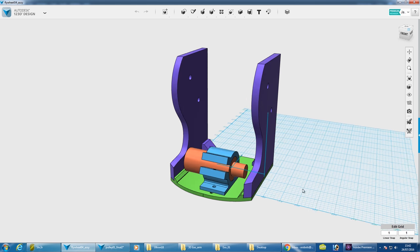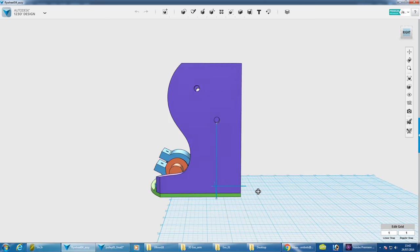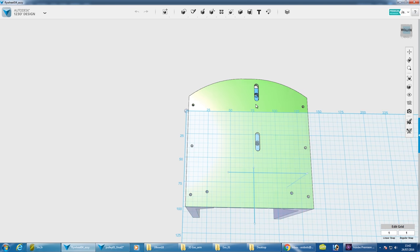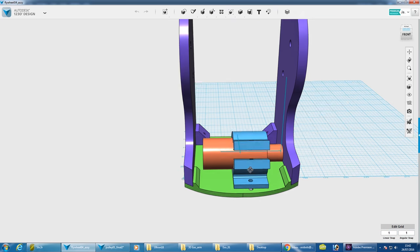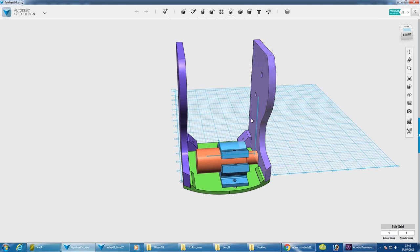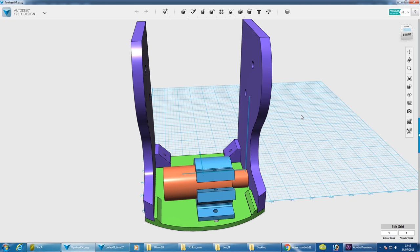The whole thing is mounted on an assembly with two parallel shafts running through the purple parts, and the motor there can slide up and down a bit so I can adjust the belt tension. On the right-hand side we'll have that toothed pulley.